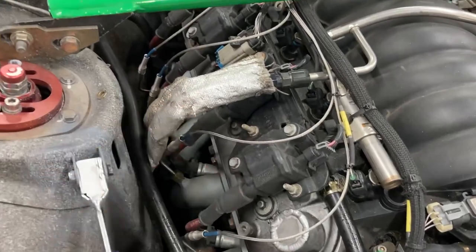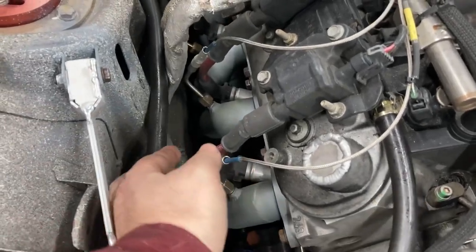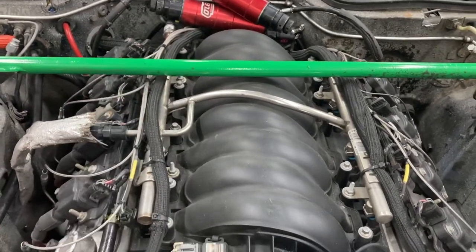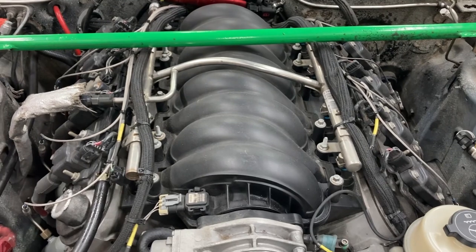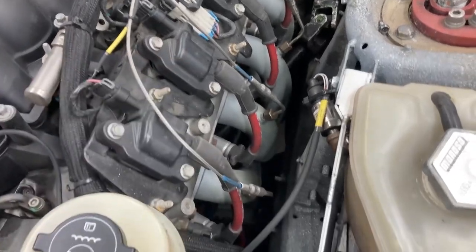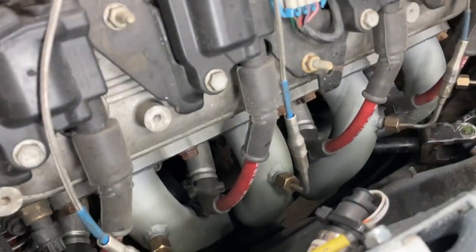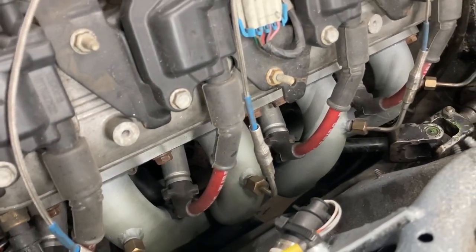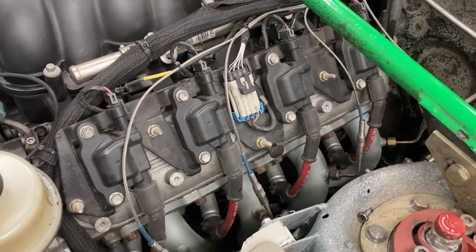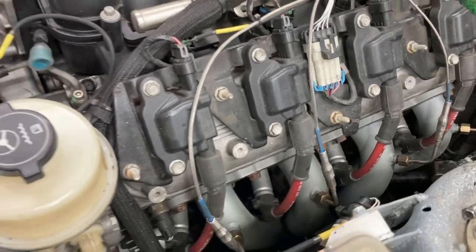The fuel rail is getting its fuel here, with a piece of heat protective shielding over the fuel line because it's going right over the headers. I did rotate the fuel rail and turn it around from the original application in the Corvette. I also have EGT sensors on all eight cylinders — that's this little braided wire, and you can see the bungs on the headers there. These headers are hot jet coated, ceramic coated, to help keep a little bit of extra heat in to manage the under-hood temperatures. So far, really happy with all of that.